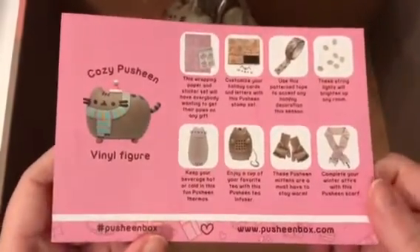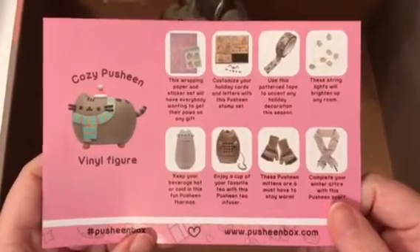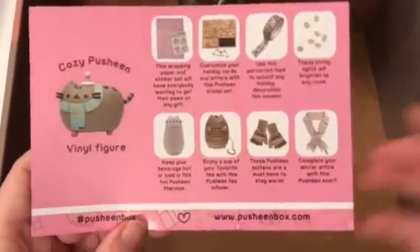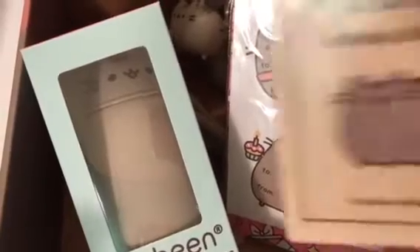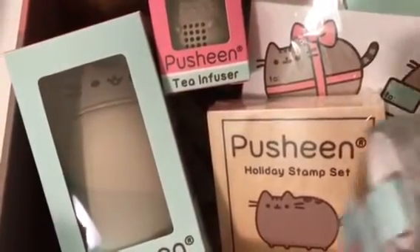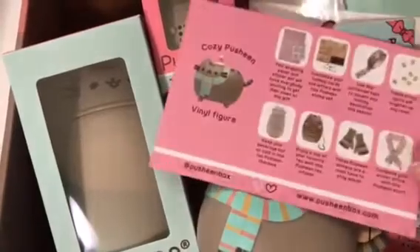The tea infuser, scarf, and everything is super cute. I think they did a beanie last year but we started the Pusheen box after that one came out. Overall I'm pretty excited — what's your favorite item? I like the scarf and the gloves. I'd say those two are my favorites as well, and I also really like the vinyl figure. The scarf alone would probably set you back $20 at Hot Topic, and the thermos too. The tea infuser is actually one of my favorite things, along with the washi tape and of course the vinyl Pusheen figure.